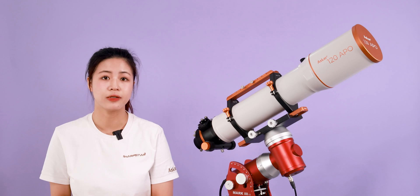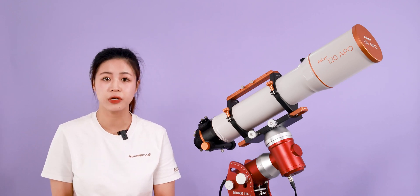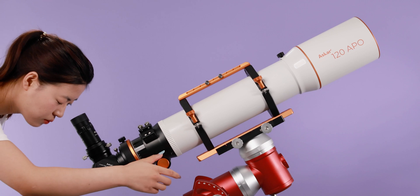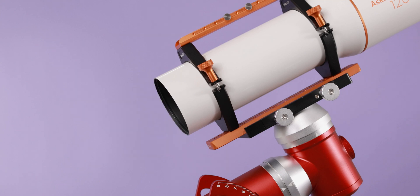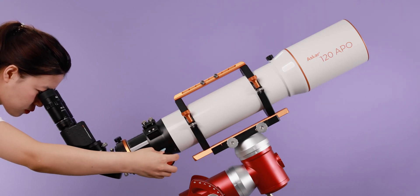In terms of visual observation, the ASCA 120 Apple pays great attention to observation quality. It can easily achieve focus when connected to 1.25-inch or 2-inch diagonals or various eyepieces. Because of the segmented-length tube design, it can also be attached to a binoviewer for visual observation.